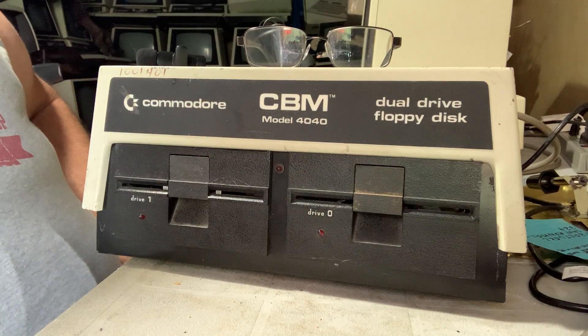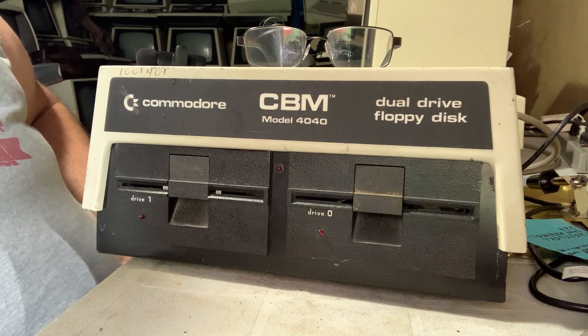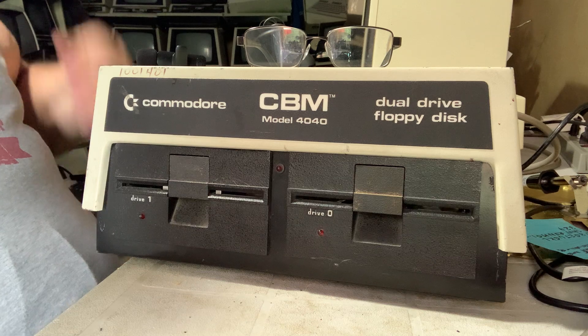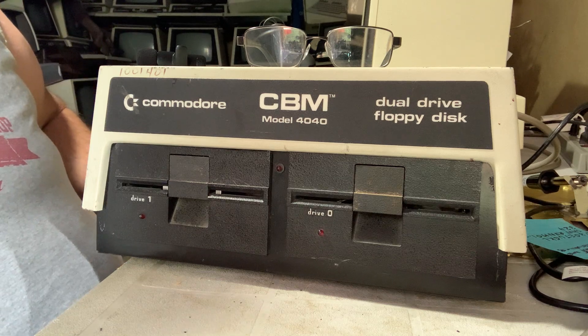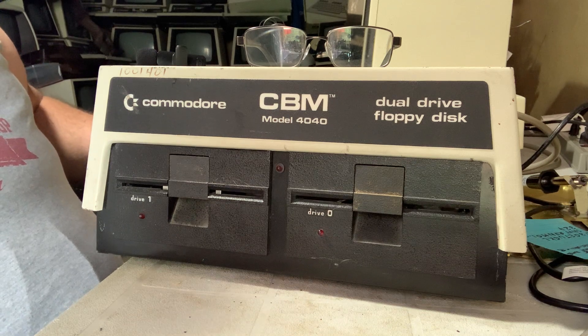Hello and thanks for dropping by the pet room. I am a little perplexed by this drive — it seems okay and I'm pretty pleased with it, but there's one thing I'm not sure about, and I'm afraid I might have to start taking it apart to figure this out. When I turn it on, behold the magic.